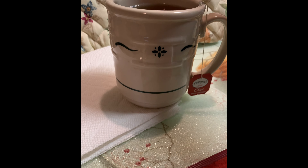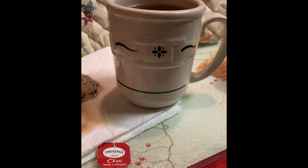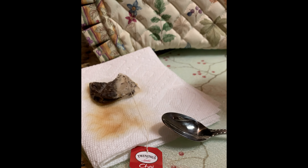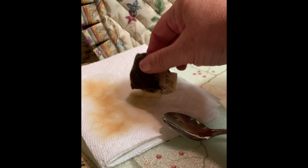I am using Twinings chai flavored black tea that has chai, cinnamon, ginger, cardamom, and clove ingredients. You could try other brands or flavors. I have tried other black teas and herbs like chamomile.